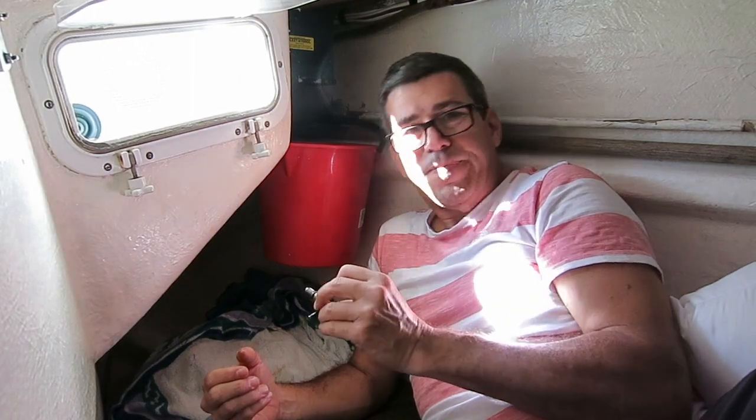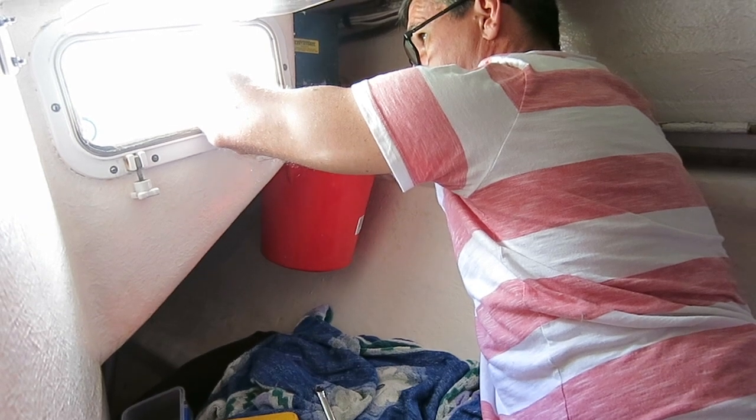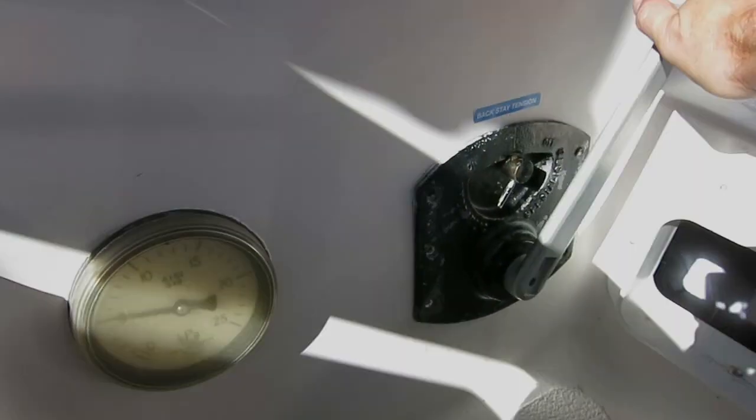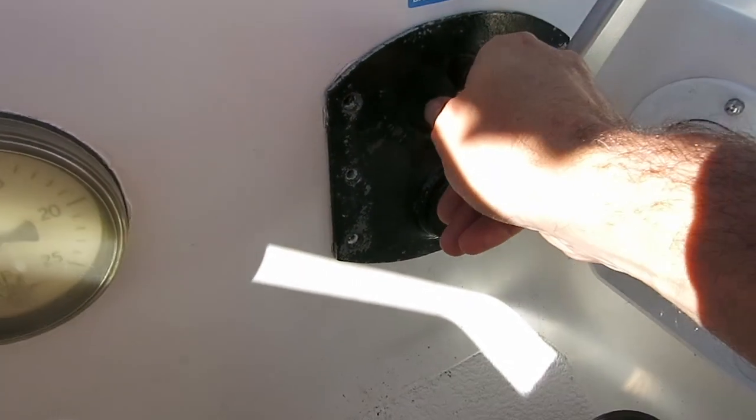Alright, so I'm going to clean this baby up and we'll come back in a minute. So it's held pressure — let's release the pressure.